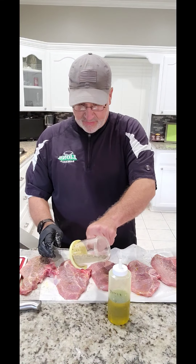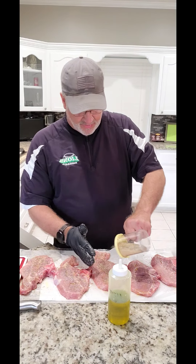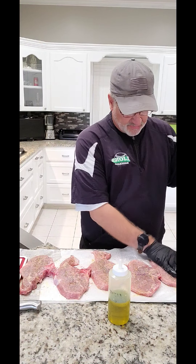If you notice, I'm kind of keeping this hand clean so I can pick up my stuff and I don't have to worry about cleaning it up after so much.